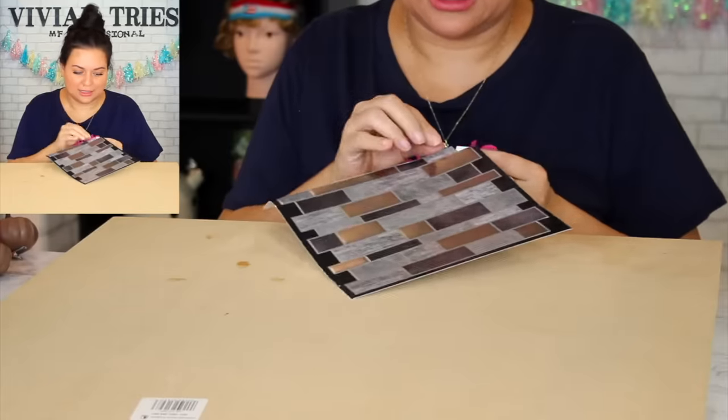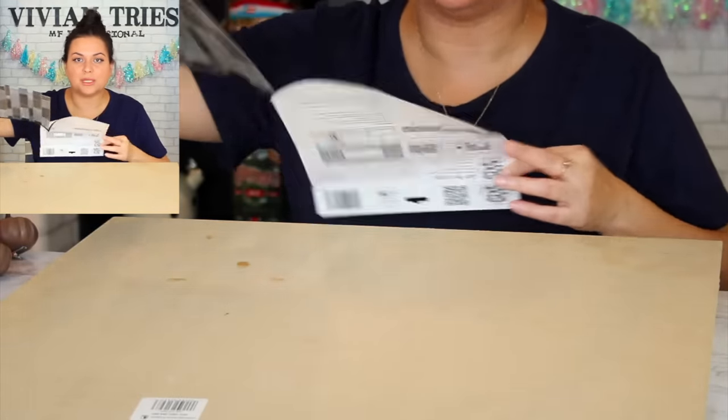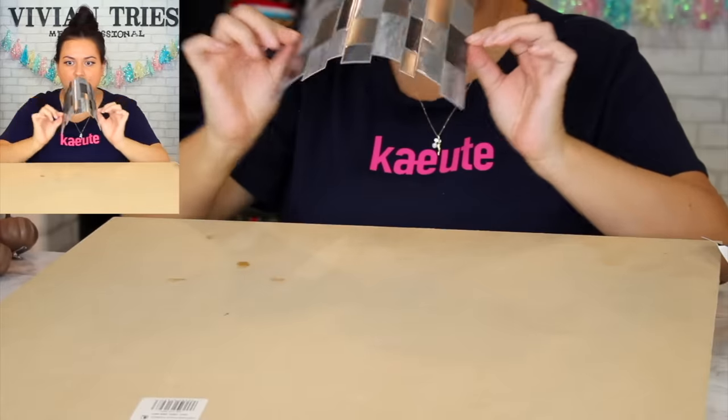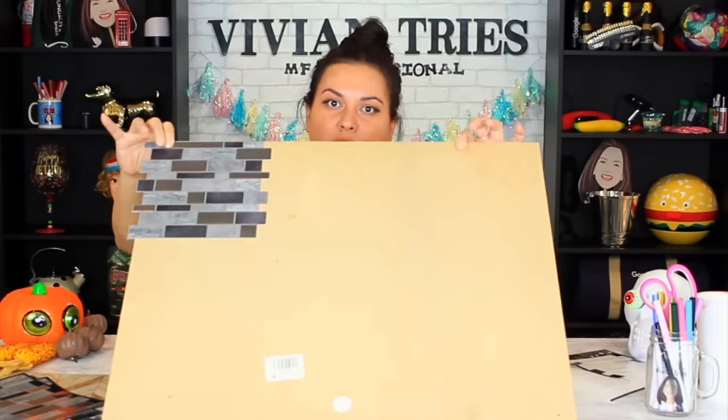It is thick — I thought it was gonna be flimsy like a sticker, but no, it is nice. It has texture to it, it feels so real, not flimsy at all. It feels like cardboard quality, A plus. Just place it in a straight line. Be careful on sheetrock — you might want to be careful because you could tear it. On tile or laminate it might be easier to take off.